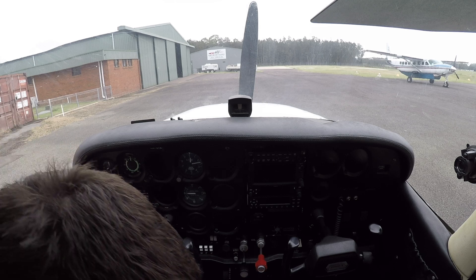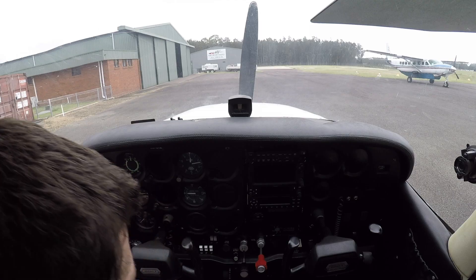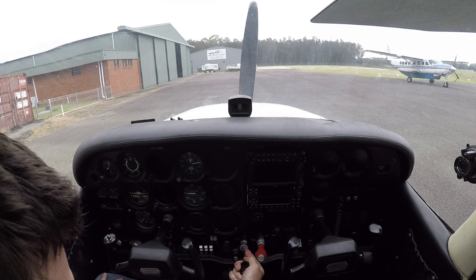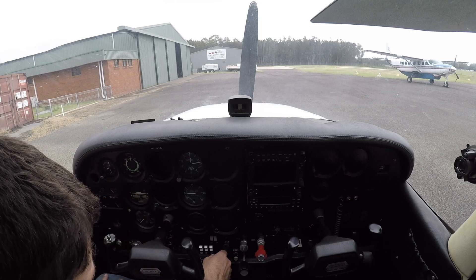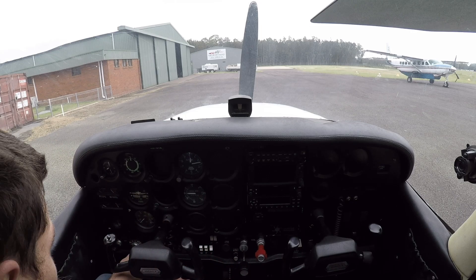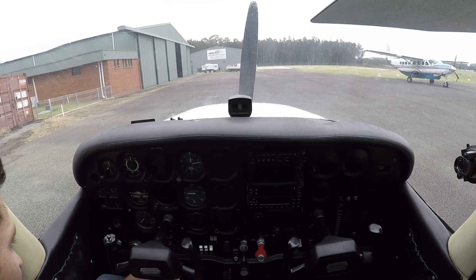Fuel is on both tanks. Elevator trim is set for takeoff. Mixture is rich. Throttle is cracked open about an eighth of an inch. Carb heat's cold. Switches all off except the beacon. Park brakes on. Avionics off. Mags to come once we start it up. Primer — we'll give it a half-hot, half-cold start, call it a warmer start. So one prime should do. Primer is unlocked. Battery master on.